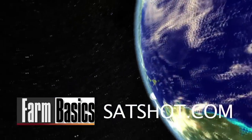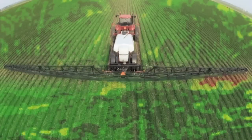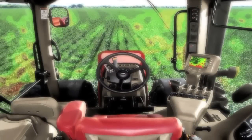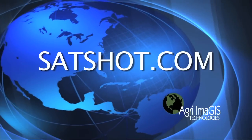This week's Farm Basics is brought to you by satshot.com. Satellites aren't just for NASA anymore. Use the power of satellite imagery to create variable rate management zones in your fields to reduce input costs and increase yields on your farm. Go to satshot.com.